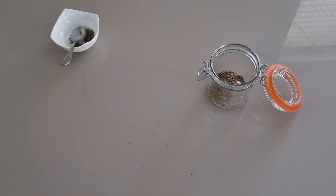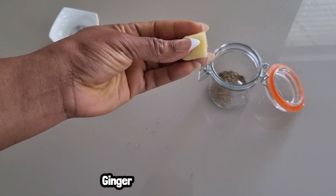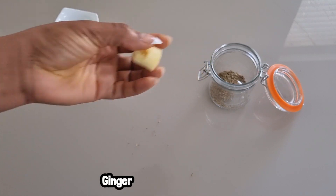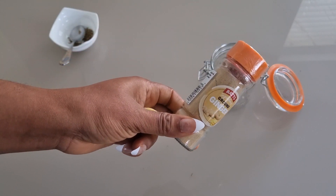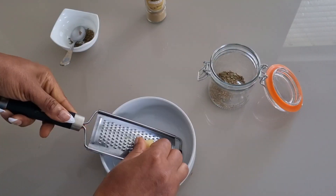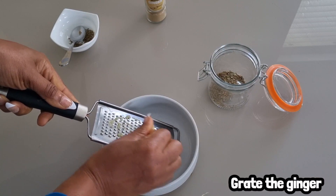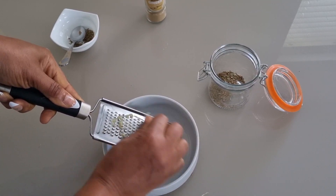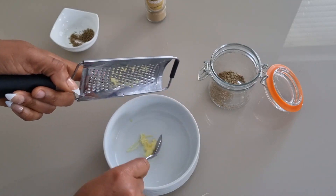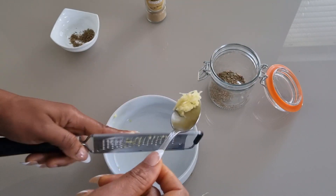I'm adding the thyme into a jar. I'll also be making use of ginger, which I've already peeled. I'm going to grate the ginger — you can choose to use powdered ginger. So with a grater, I'm going to grate the ginger, and when I'm done, I will set it aside and put it into the jar.